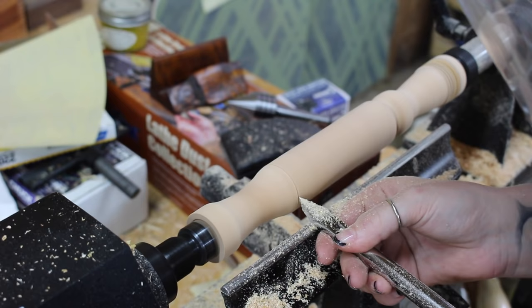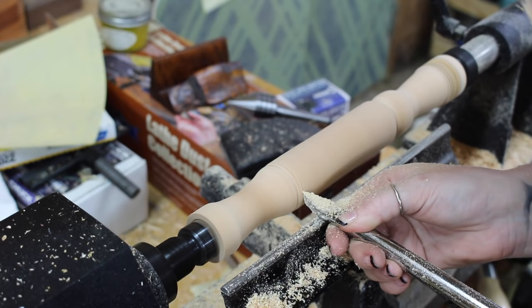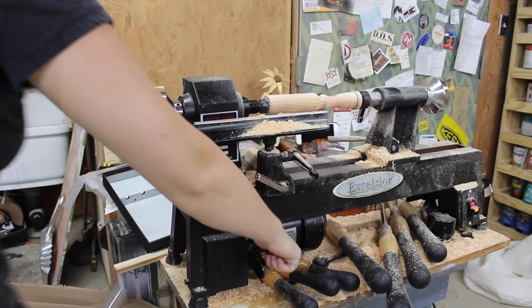I actually ended up making a few different shakers. More than anything, I found turning to be very therapeutic and relaxing — it was just me getting familiar with the different tools and movements and what they do.